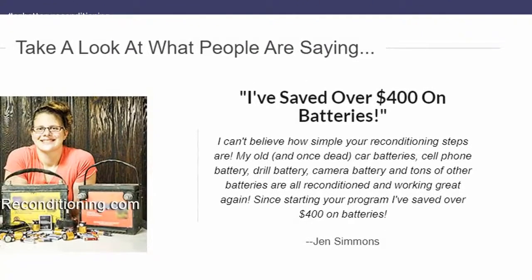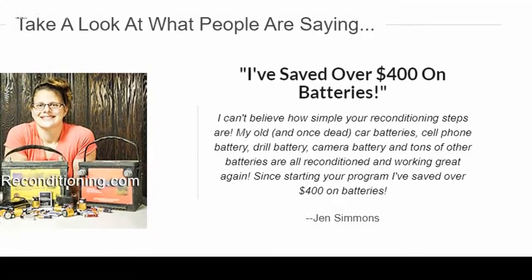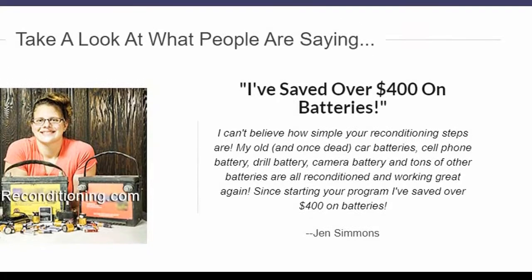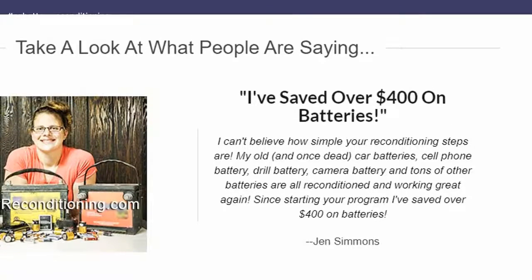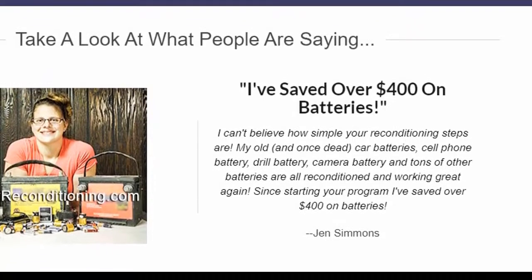I can't believe how simple your reconditioning steps are. My old and once dead car batteries, cell phone battery, drill battery, camera battery and tons of other batteries are all reconditioned and working great again. Since starting your program I've saved over $400 on batteries. — Jen Simmons.